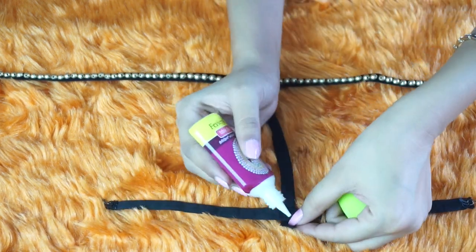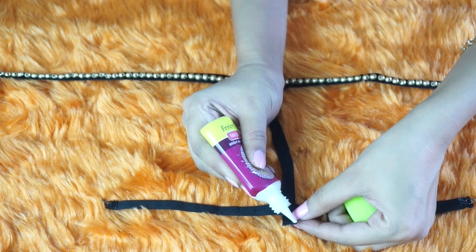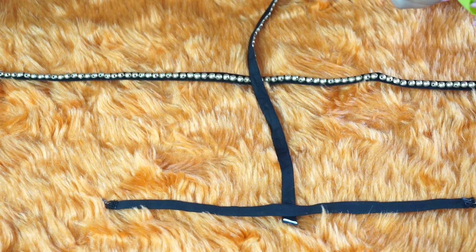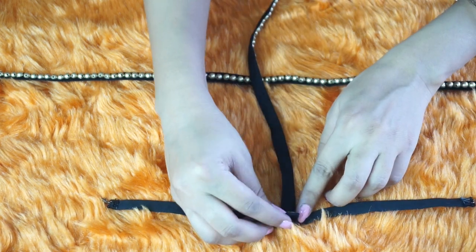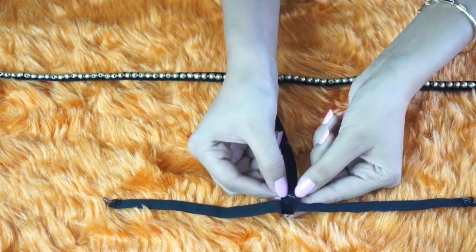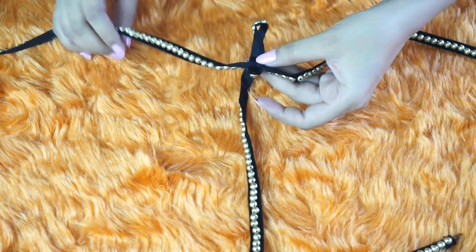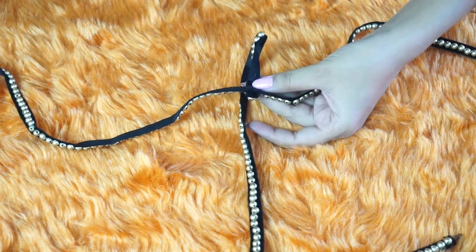I'm using fabric glue to stick my center chain to the neck chain. In the same way, attach the other part of your center chain to your bottom chain.